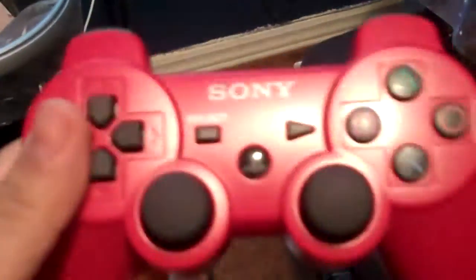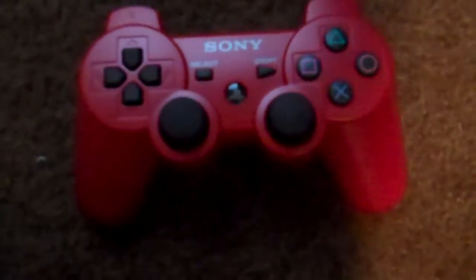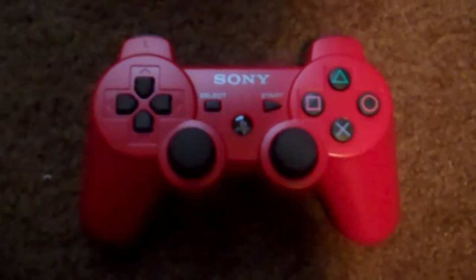Here's the red PS3 controller. Yeah, and that's all it comes with — it doesn't come with the USB cable, but that's alright, I already have one.